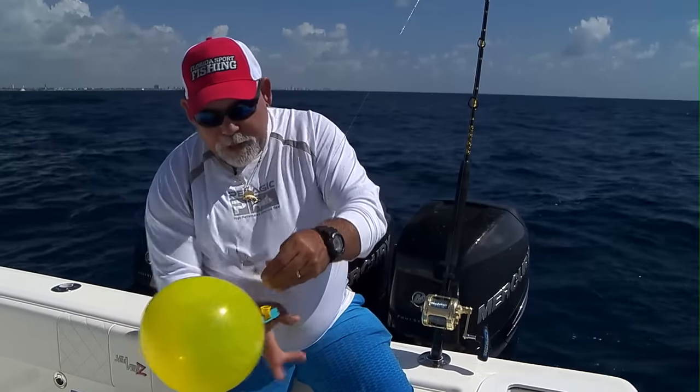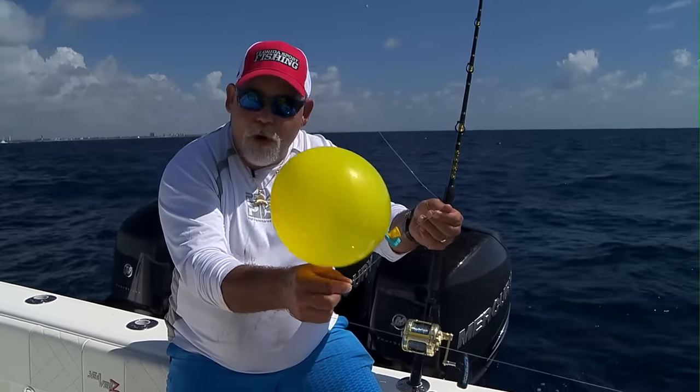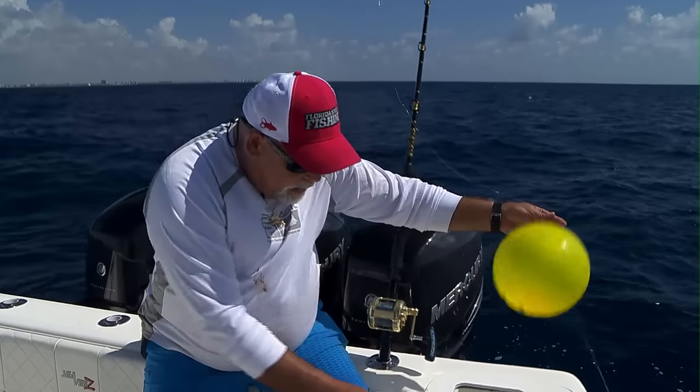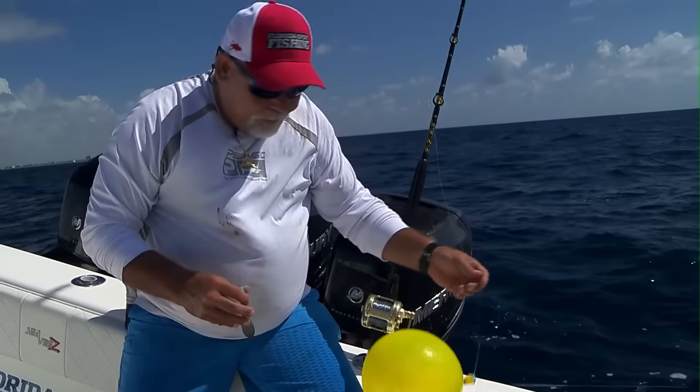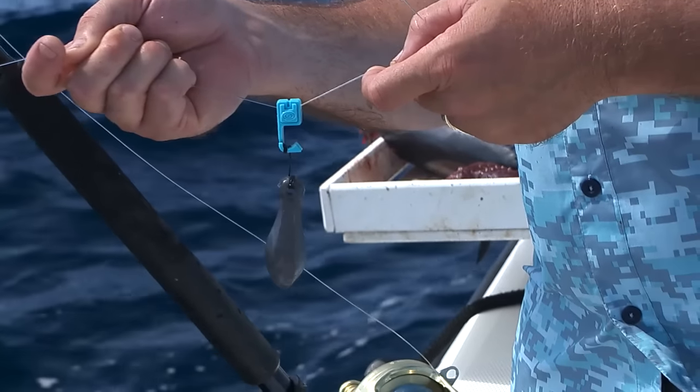That balloon is not going to go anywhere. It's going to keep your line from twisting and keep your bait right where you want it in the water column. Another neat thing about these balloon clips is you can also use them to attach a weight to your line — they've got a deep line setup.